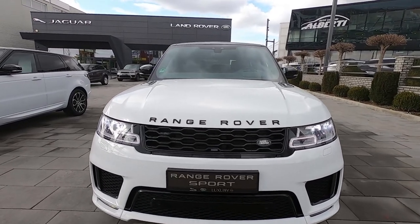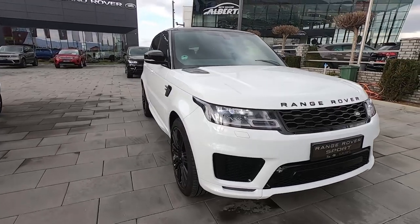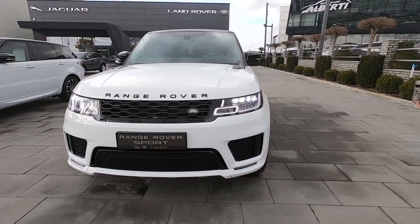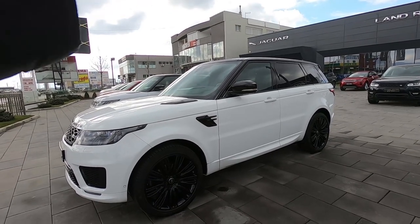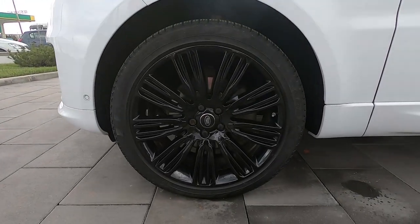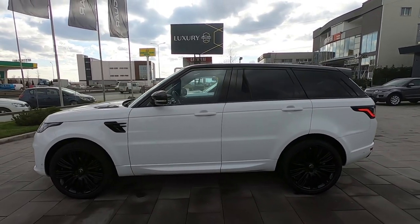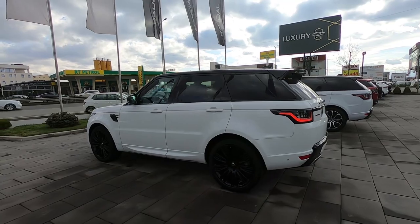Here we are at the front of the Range Rover Sport. You can see this car is finished in a combination of white with black, which I really love. You can see these beautiful new LED headlights with LED daytime running lights. The bumper looks very sporty. We have a two-tone color — the top is black with a tinted rear window, with white and black wheels. These are 22-inch wheels and they look very good. From the side, this car looks so, so good.